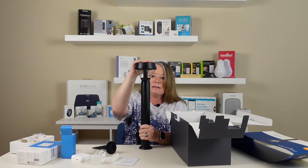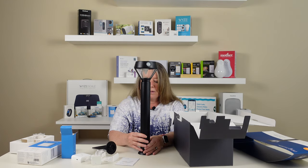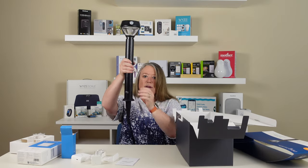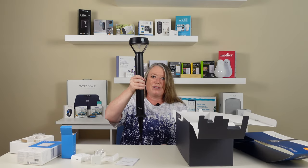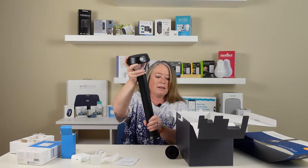It slides in, and then you've got your Ring light — that's all there is to it. It looks like we plug this in here when we get ready to stake it in the ground and shove it in, and we'll have lights in the garden. So that's the Ring light.